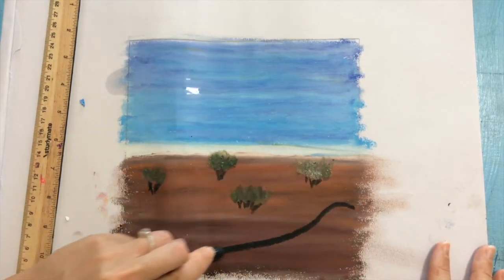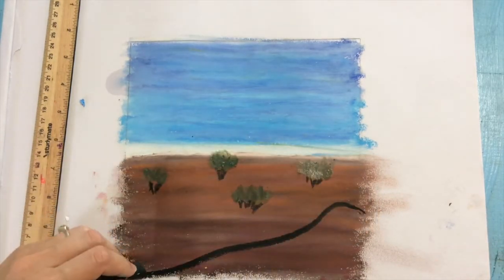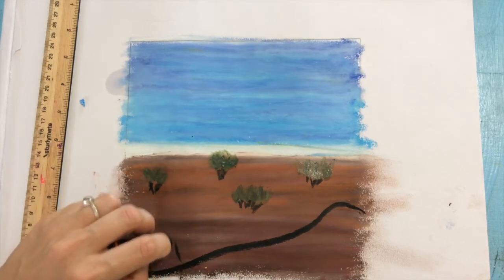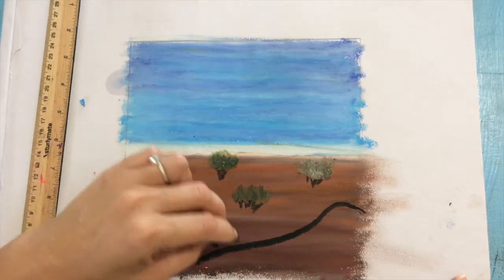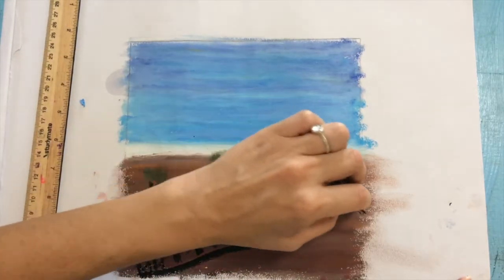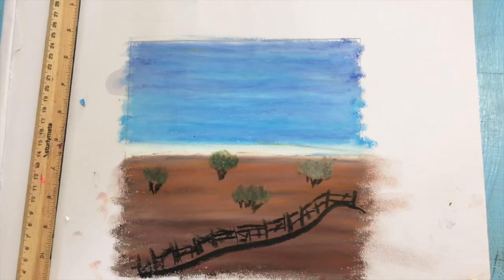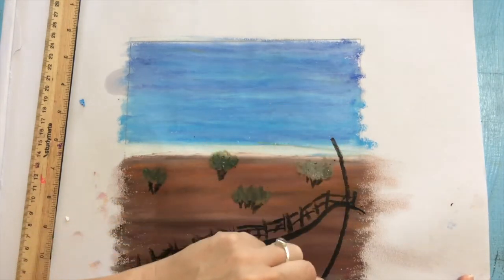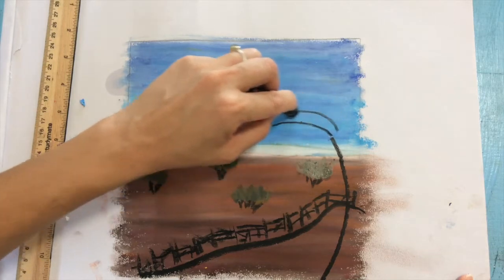I'm taking a black pastel now and drawing a squiggly line for a road — really simple. The key point is to always start with your background and move forward. If you do it in stages like this you can do any landscape. After you've mastered this, maybe compare with your parents — that would be a fun Friday night family activity! For the fence I just did little crosses and then some straight lines to give the idea of a fence.